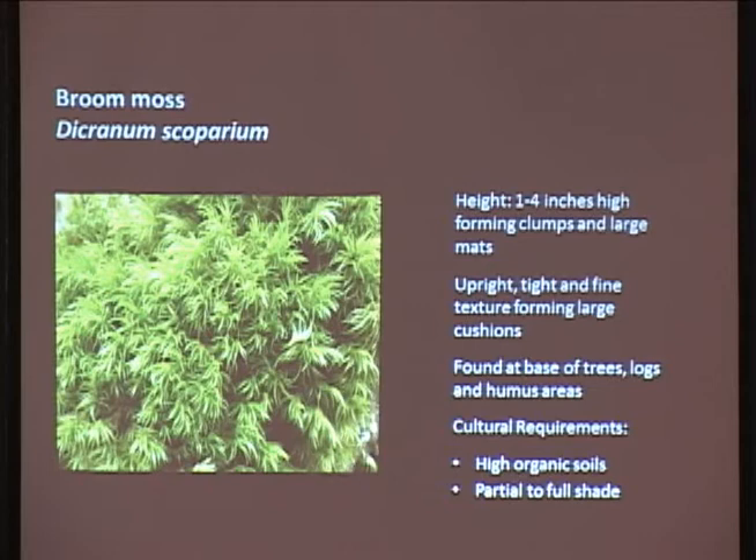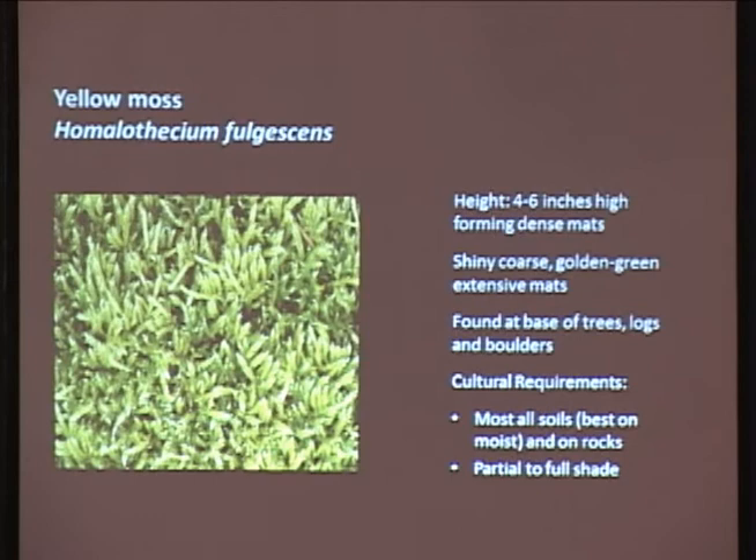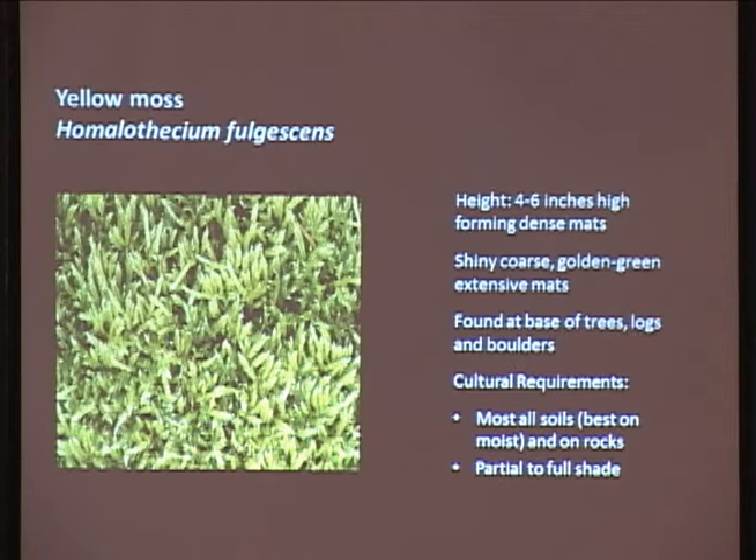Yellow moss gets about four to six inches tall. It's really shiny. The reason I highlight this one is it's got a golden color and really forms extensive mats - this stuff will really take over nicely. It's found at the base of trees and logs, but it also grows on boulders, so it's really diverse. If you've got some rocks and want to create a really nice carpet, this is one to consider. It does best on moist soils but will also grow on rocks as long as you give it moisture the first couple of years, and it can handle full to partial shade.